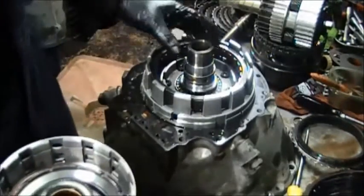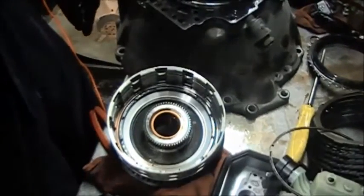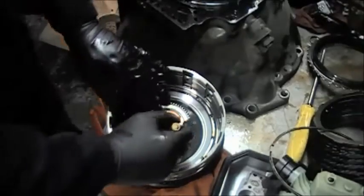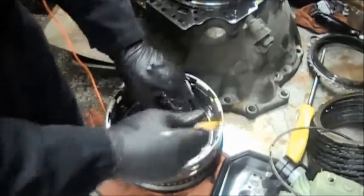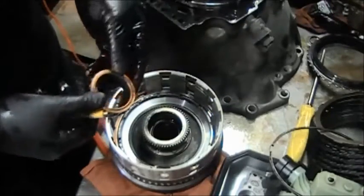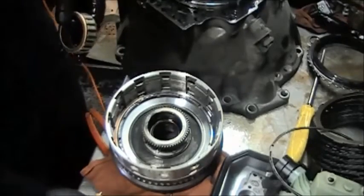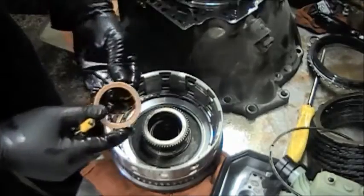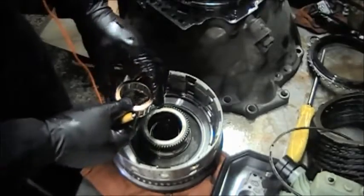The sprag is the same as the F2 sprag pretty much. It has a snap ring on the inside that you have to take out. After you take it out you can inspect it, but the inside where it was riding on is more important. We're going to change this sprag anyway and put a brand new sprag inside. Make sure there is no scoring, because if there is you have to change the whole drum.